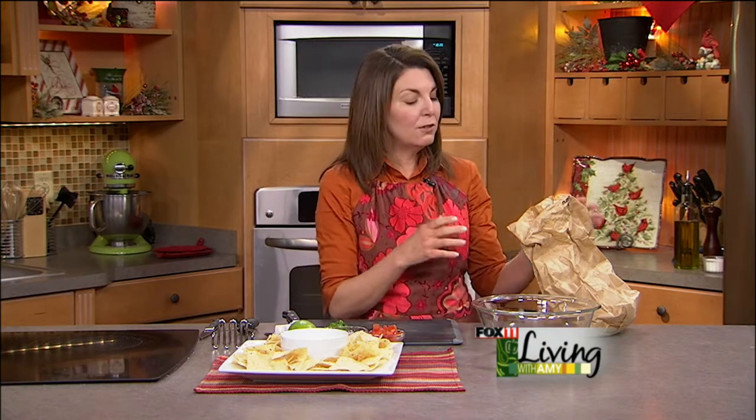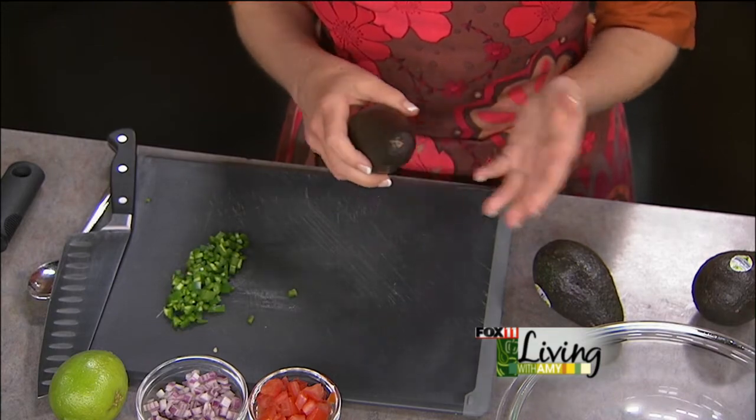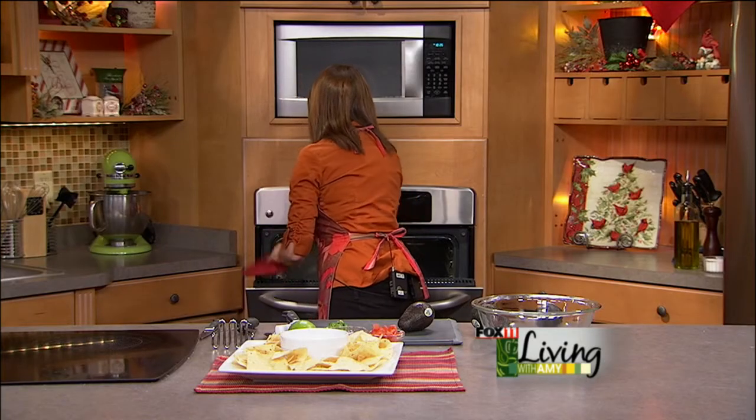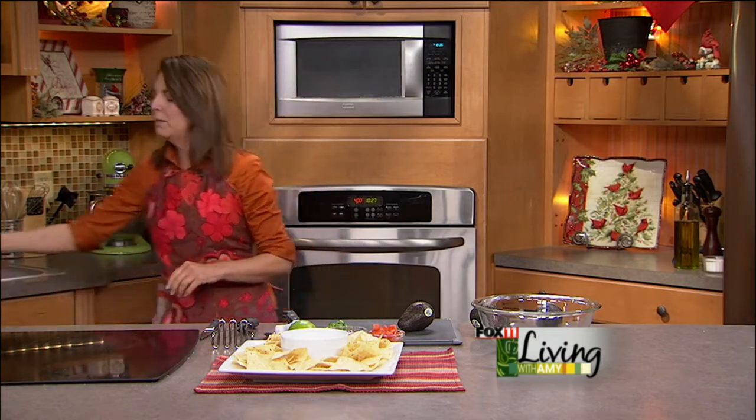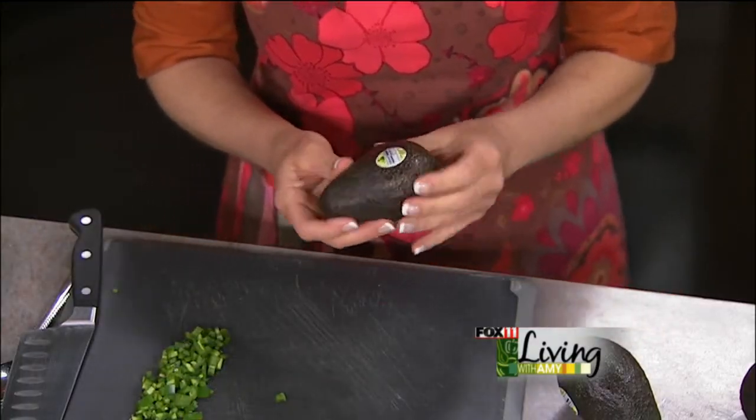When you go to the grocery store, I always try to figure out when I'm going to make guacamole. Unless I'm at the store and the avocados are perfectly ripe, nine times out of ten you're not going to find perfectly ripe avocados right then. So what you have to do is buy them ahead of time. I love to just put them in a brown bag and set them on your counter — do not refrigerate them, and they will ripen right in the brown bag. You don't want a really soft avocado, and you don't want a rock-hard one. That's why I like to buy them a couple days ahead and keep them on my counter in a brown paper bag.